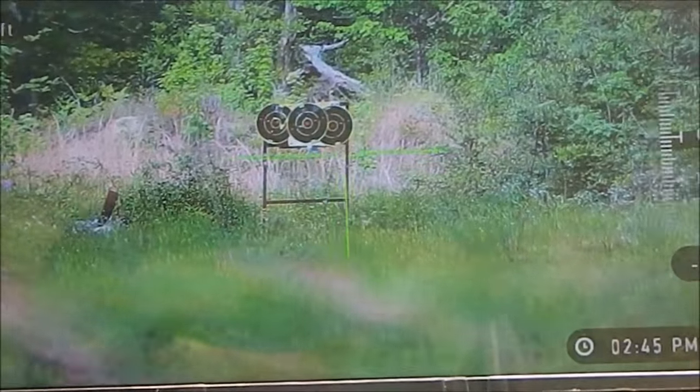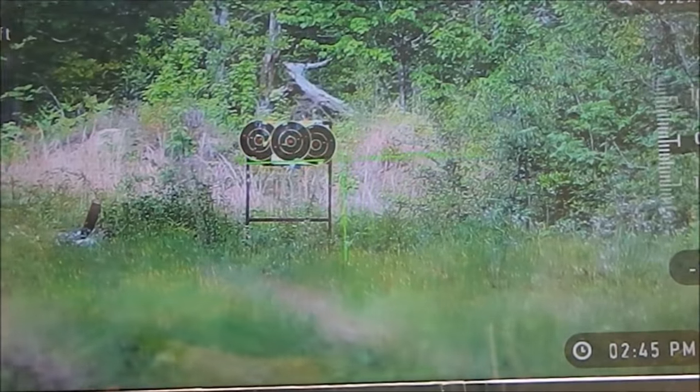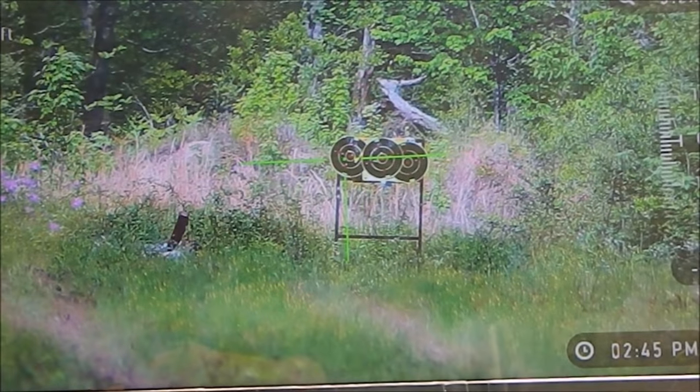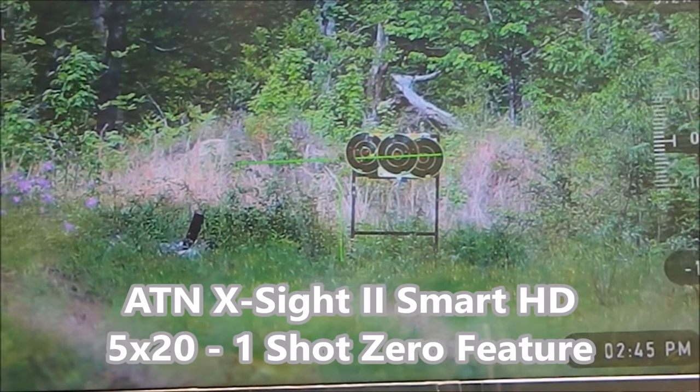Hey everybody, welcome to TXGameHunters.com. The purpose of today's video is to show you how the One-Shot Zero feature works on the ATN X-Sight 2.